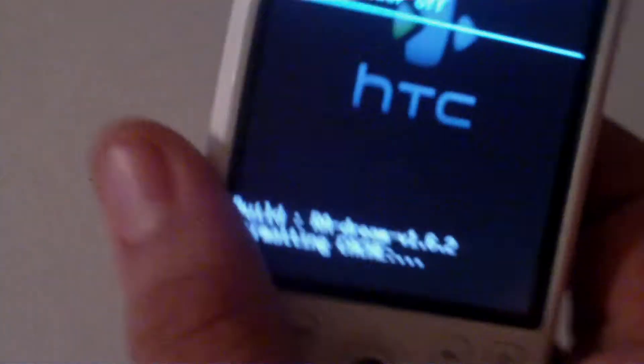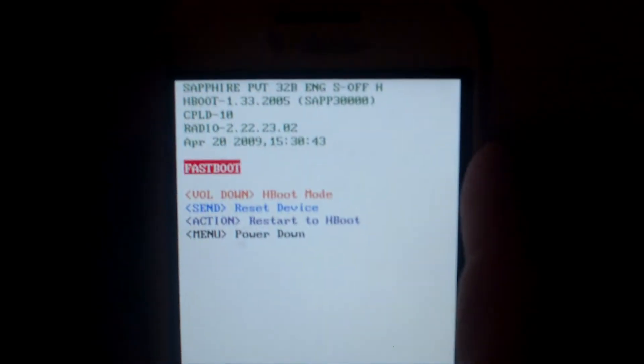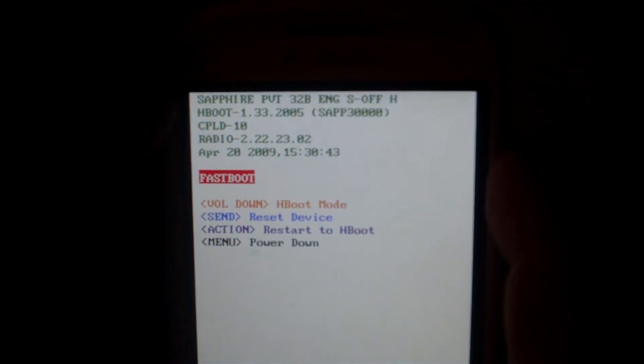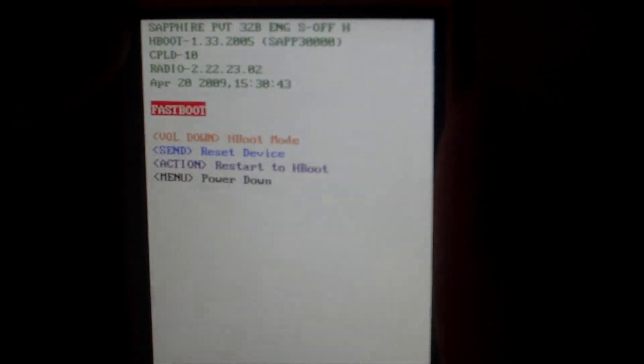Now scroll down to power off. Hold down back and power, and you can now see our H-boot is 1.33.2005 and our radio is 2.22.23.02. Hit menu to power down. That's how you flash custom radio and SPL. If you experience issues when you boot into your ROM, just go ahead and re-flash your ROM. For a much better description, read the description below. This has been JP from the Droid Sector — peace.